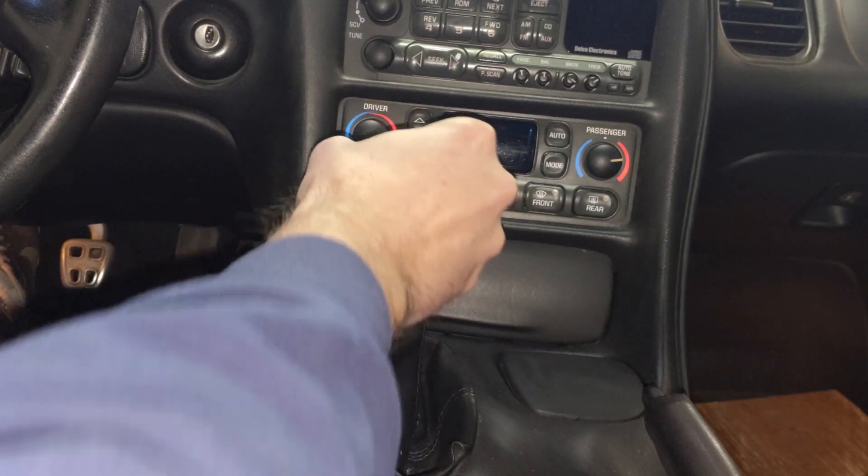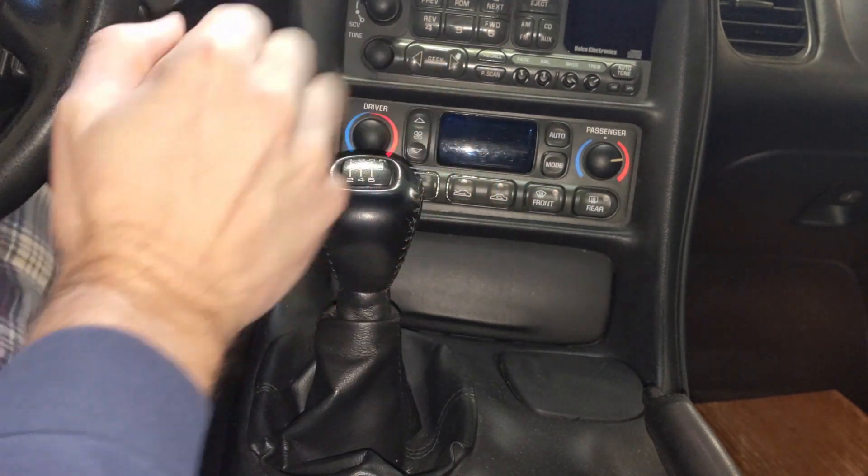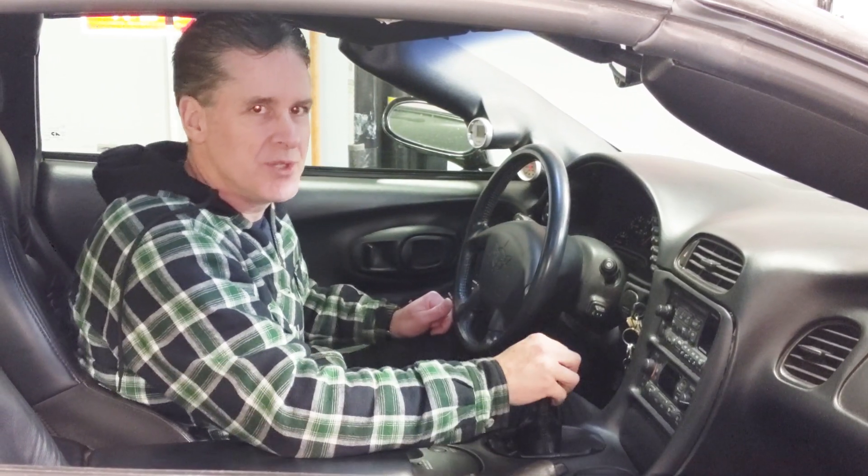When shifting the manual transmission, you get a notchiness, and a lot of people feel like the C5 and C6 are a little bit too notchy. There's a detent ball with a spring located on the passenger side of the transmission that controls how notchy it is.